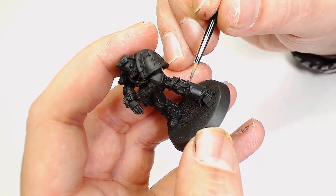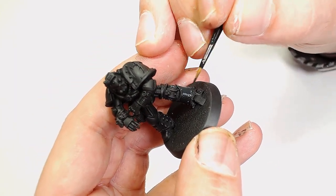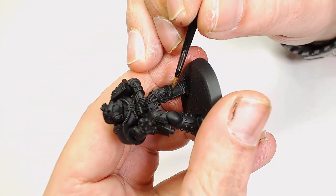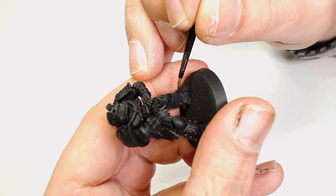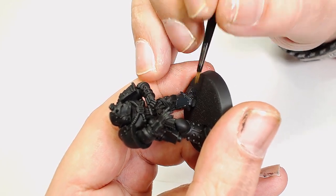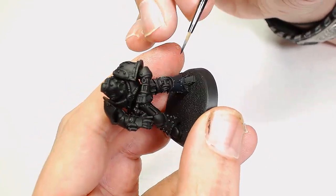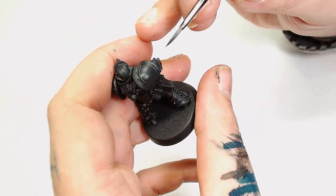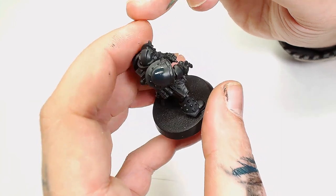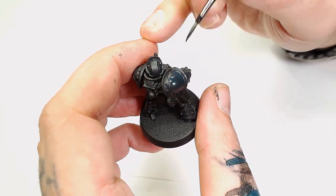To start off I did a Vallejo black prime and then went over that with Decay Black by Scale 75. Now we're applying Negro Gray by Scale 75. I put the Decay Black down because I'm going to use it later to blend the colors back down, as we're going to do a lot of this armor in black, bring it up to a bluish tone, and then take it back down. Next we're going to add a little bit of Despair Green by Scale 75 into the Negro Gray.